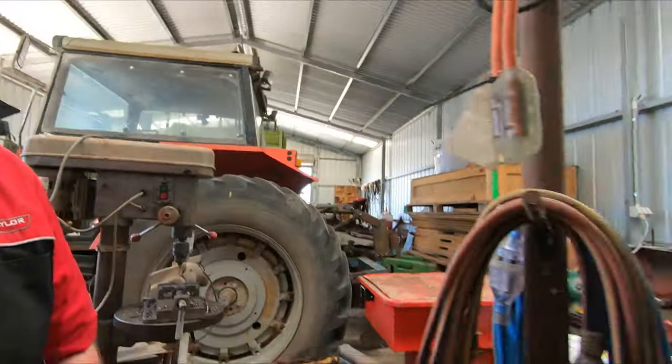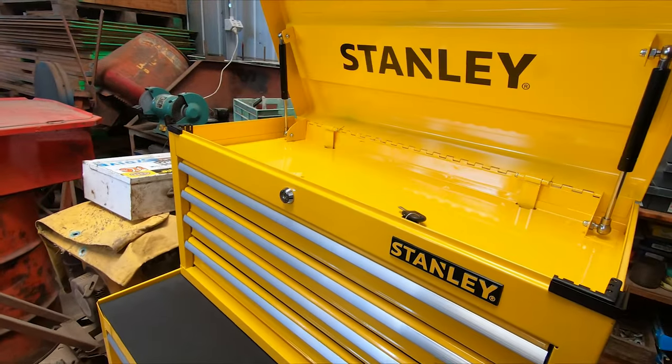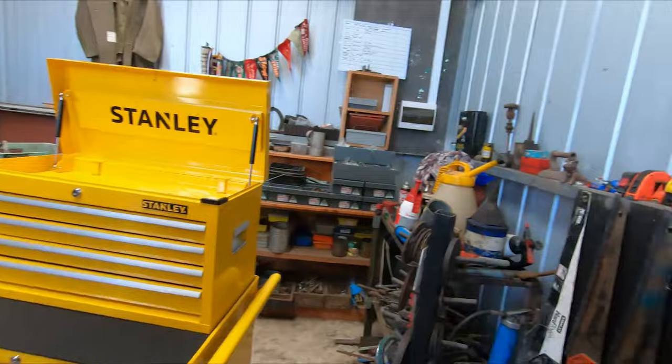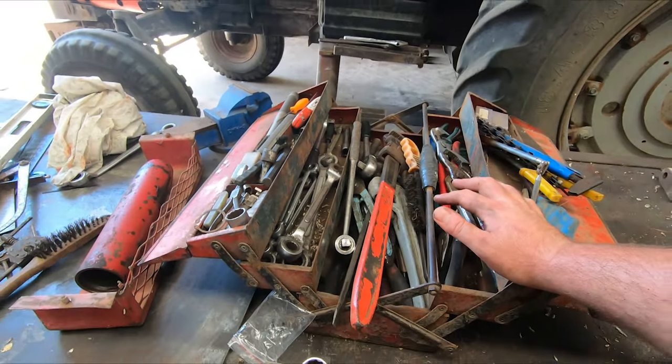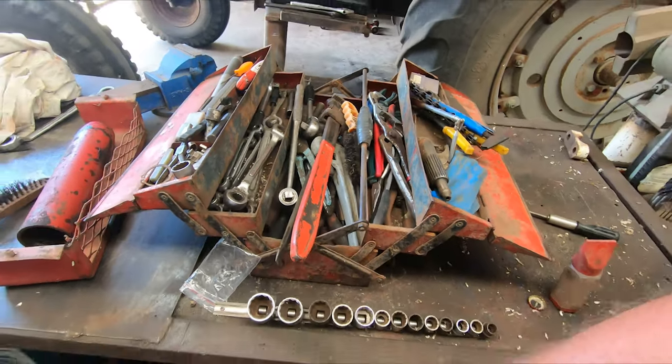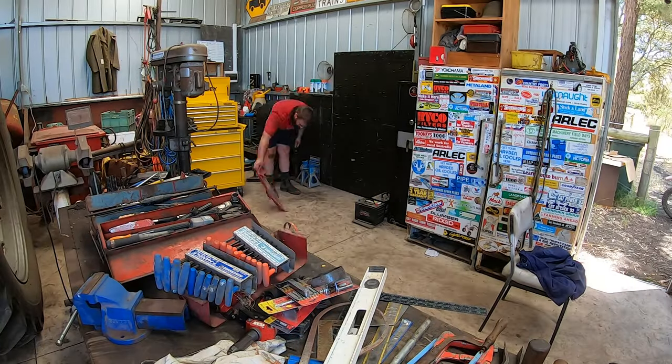We're just over here in the workshop. For Christmas we got dad a little roll cab and tool chest on top — just a standing one, it's not huge but it should be pretty good. We're going to tidy up all the tools. He's currently got this little one here that he's had since he was 16 that isn't cutting the mustard. We've got the tool walls as well, but we're going to clean them up and put a lot of the tools into the box so we can make a bit more space in the shed and hopefully fit quite a lot into the new toolbox.